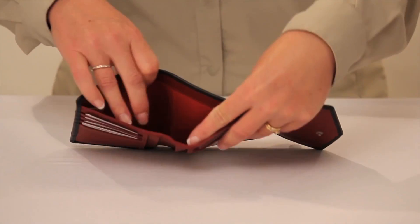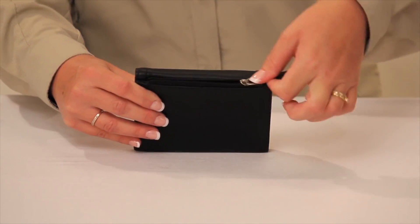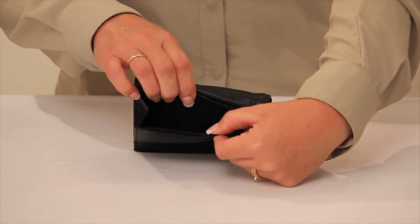The billfold area is shielded and the zippered coin purse on the outside is also shielded, so you can feel safe putting extra credit cards or credentials in this area as well.